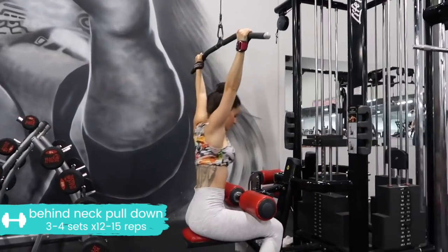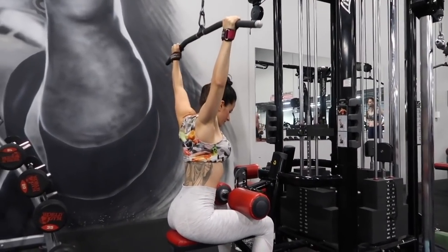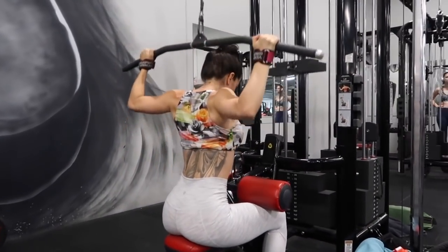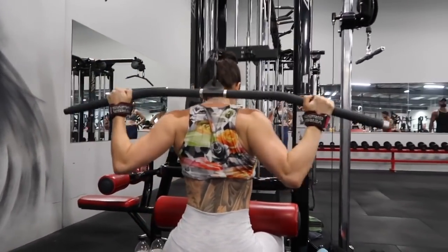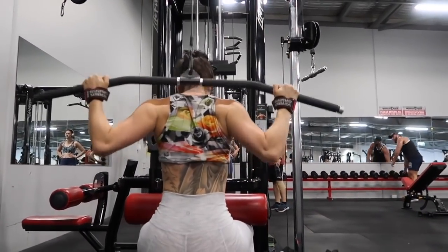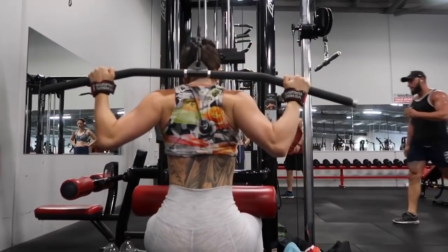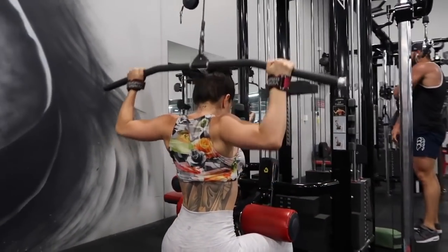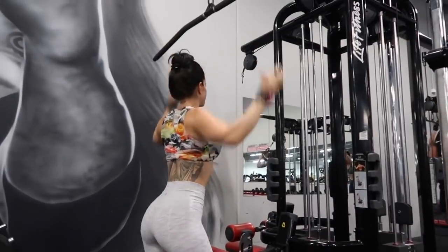Last exercise for this workout — it's a behind-the-neck pull-down. If you are a complete beginner, please don't try this exercise; just do a conventional wide grip lat pull-down on the same machine. But if you're a little bit more advanced, go ahead and do this on a very light weight — don't go heavy on this. Lead by the elbows, make sure your shoulders are still drawn down, and don't hunch into your traps and neck. It's the same grip as a normal lat pull-down, but you push the head slightly forward and bring the bar behind your neck.